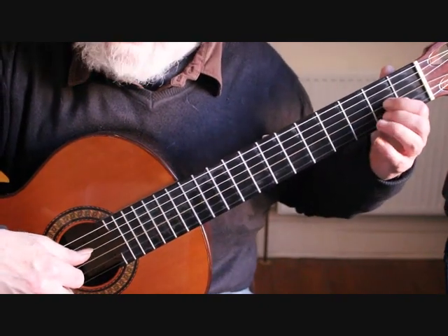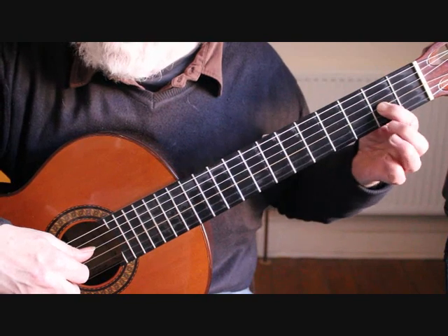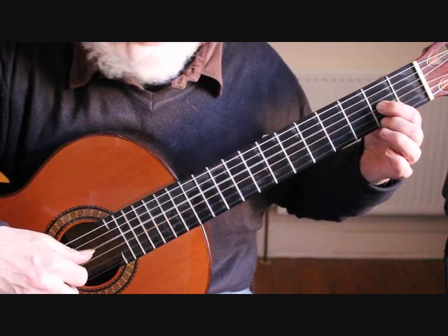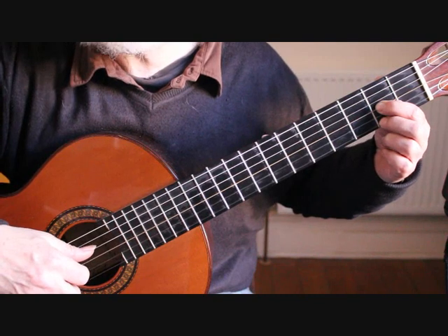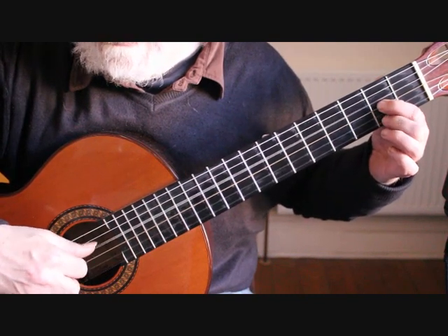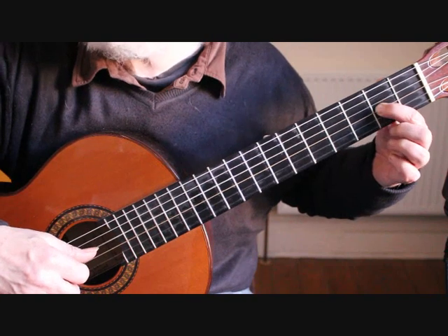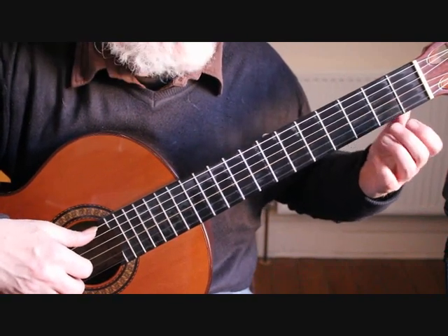Bar 19 starts with our fourth string open and the first finger on A on the third string second fret. Bring the second finger over onto the first string second fret for the F sharp. Then first string F sharp, pulling off to the open E.